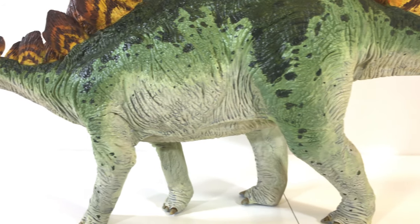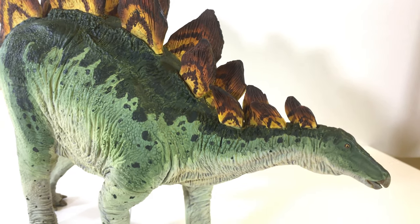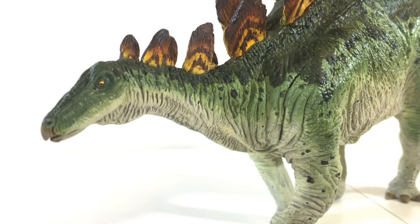Hey everyone, thanks for joining me on this next episode. Today I'll be going over how to assemble and paint a vinyl dinosaur model, the Kyodo Dinoland 1/20th scale Stegosaurus.